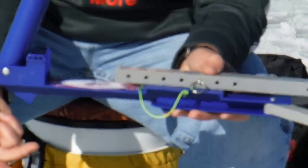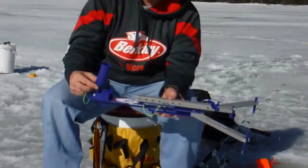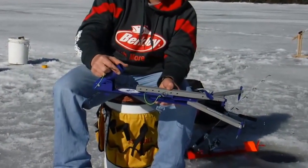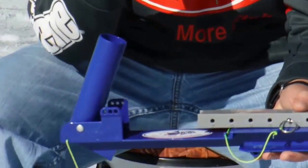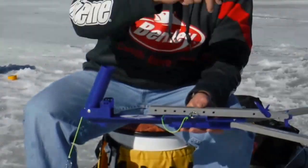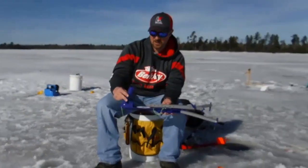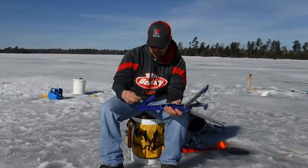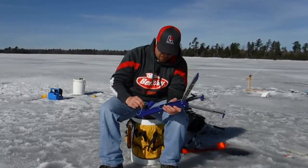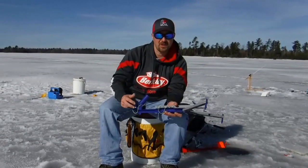This is your rod holder — there's three different settings on this as well. If you really want it to go off hard, you set it up on the higher one; that's gonna tilt your rod back farther so the rod tip goes down and puts a lot more tension. When it goes off, it's really gonna set the hook. If you don't want it to set the hook as hard, you put it down on the first setting. That's what I'm gonna do today because I'm fishing crappies and I don't want to tear it out of their mouth.